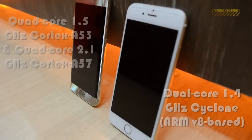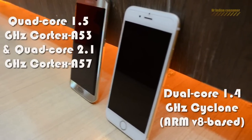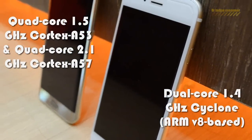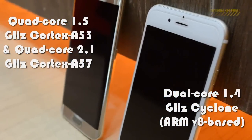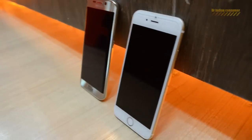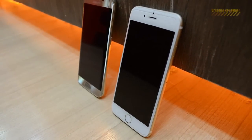Talking about performance and speed — even though Apple has a dual-core processor, we observed that the speed is quite similar. Apple really performs well; they provide very nice hardware quality and that's the main reason Apple is able to perform so well in front of this beast of a device.